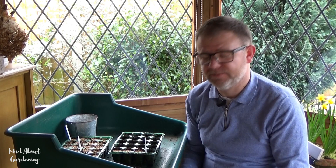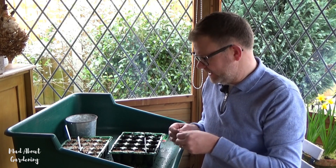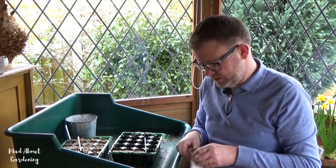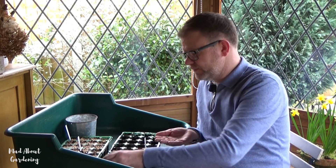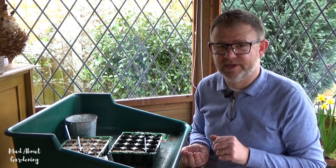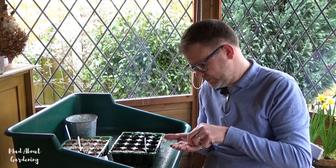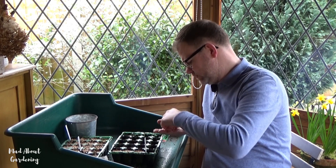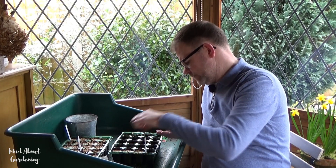Lastly I'm going to be sowing some of the variety we grew last year — Tomato Moneymaker. We do like this one; it's more of a dessert size, not a cherry one. Because I've got the rest of the modules free I'm going to sow the rest of the seeds in each module. We really did enjoy it last year — good taste, good grower — and we even had some outside and inside the summerhouse which did really well.